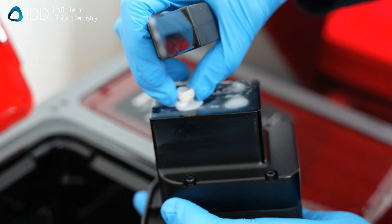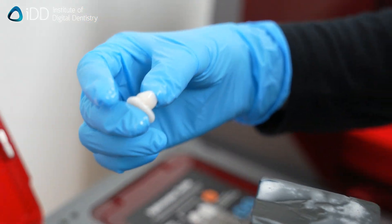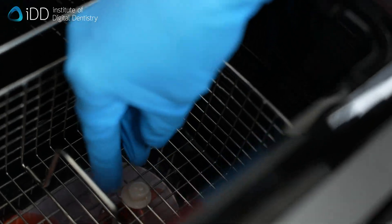Once the print is completed, remove the printed crown and wash it using isopropyl alcohol. Here, we use the Sprintray Pro Wash and Dry unit.